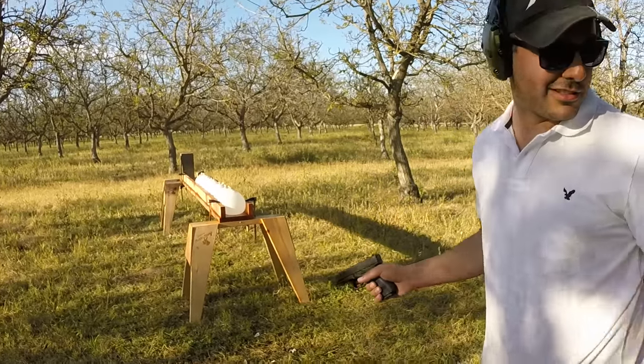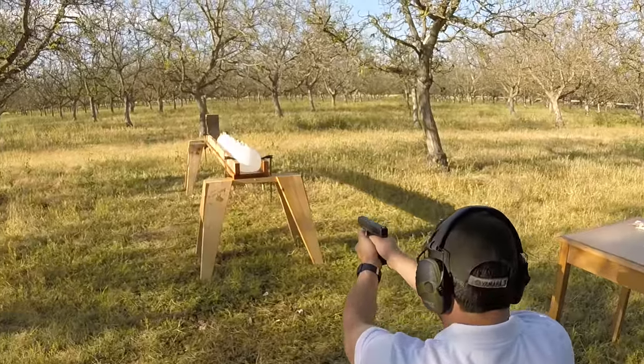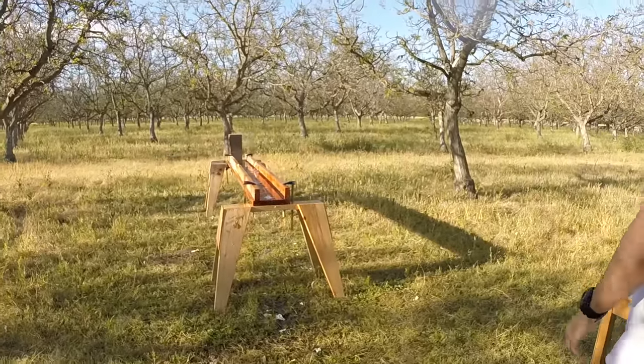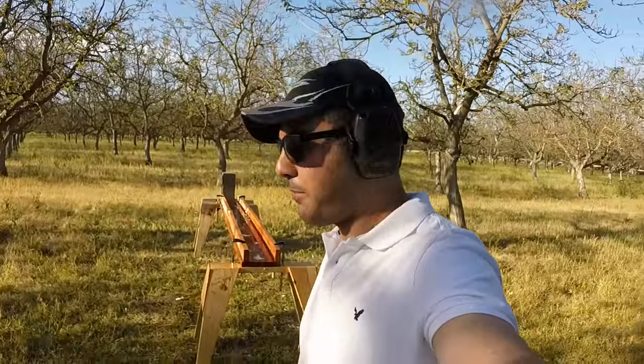I'm going to shoot a little bit further right. Oh wow — it went through all of them! Why do you guys think that happened?